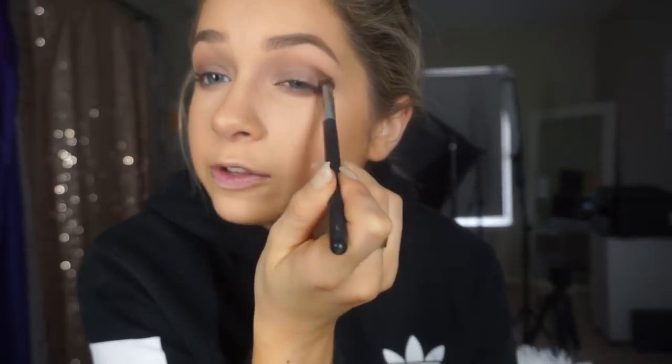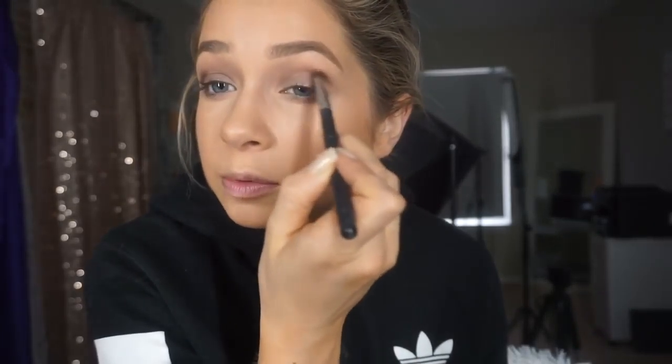This is Taupe by MAC and I'm putting it on a Sigma E25 blending brush, applying it all over my lid and up into my crease. I've done this look before on my channel. I do wear neutral makeup every single day. Then going back with the blending brush, I blend this out and take that taupe underneath my eye to smoke it out. Then I'm taking Raven by MAC — a black shadow — very lightly on the outer corner of my eyes just to deepen the look, and buffing it out with the blending brush.